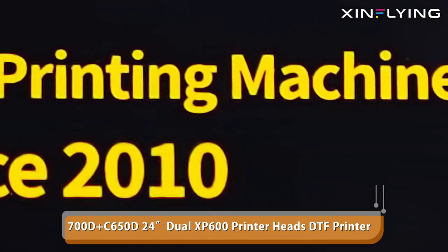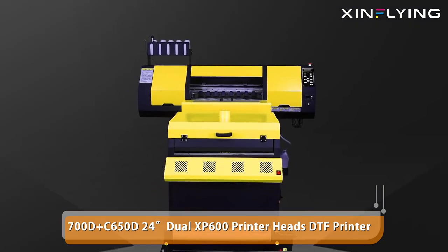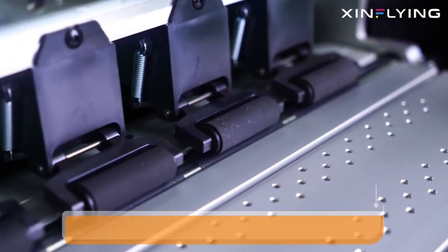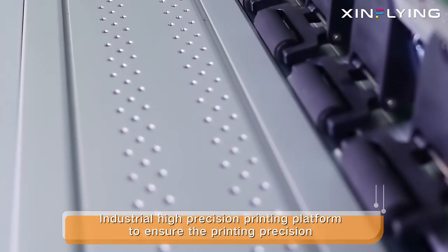700D at C650D 24 inches dual XP600 print heads DTF printer — an industrial high-precision printing platform to ensure the printing precision.